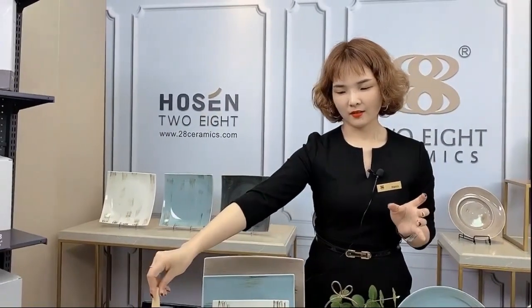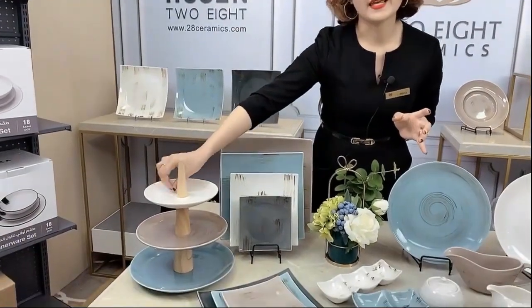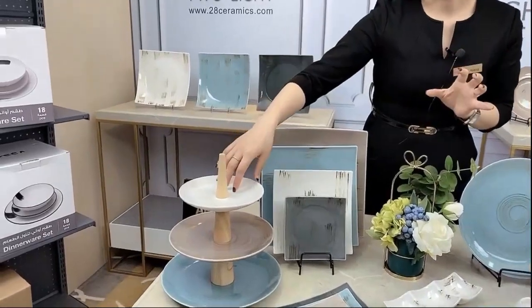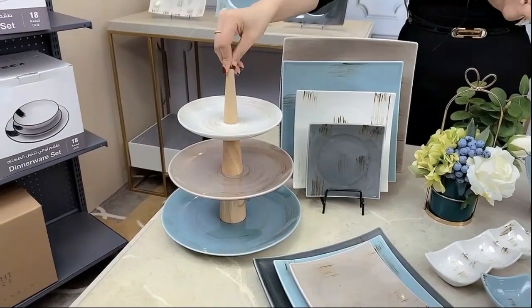You will also notice that we have this one — you could use it to put some cookies outside the plate. I can imagine lots of cakes on here, and it will look very nice.